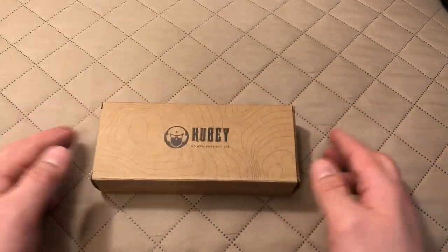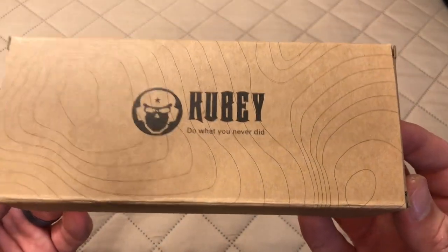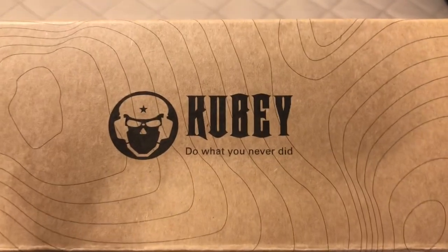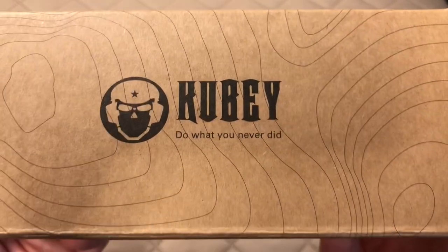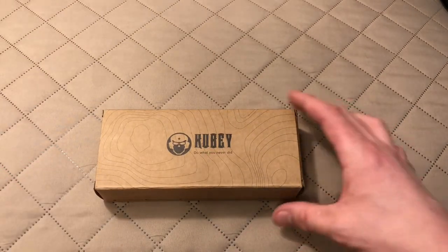This is a knife from the company Kubi — I imagine that's how you say it, and that's how I've been saying it. It says on the box, 'Kubi — do what you never did.' Well, challenge accepted, Kubi. I will do what I never did, which is buy one of your knives.